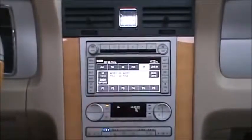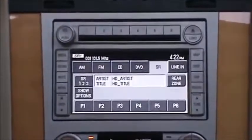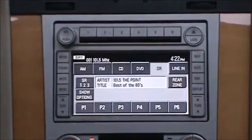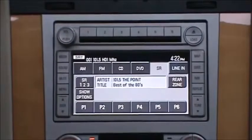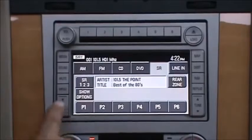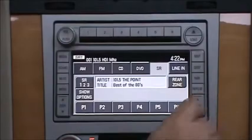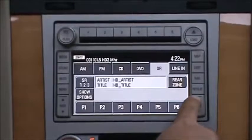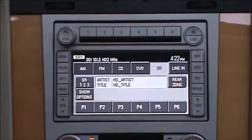Now we're going to show you some high definition radio. Once the tuner is in high definition, you're going to see HD1 appear behind the frequency. Once it locks into HD1, you can press seek or tune up. If it's broadcasting HD2, you'll tune into HD2. If it's doing HD3, tune up or seek up is going to go to HD3.